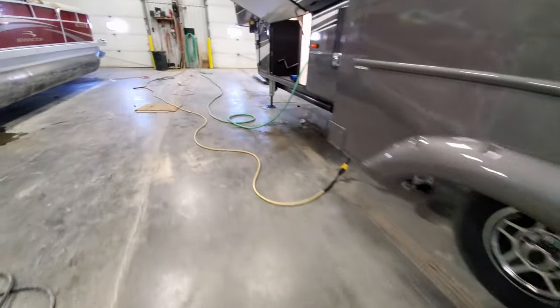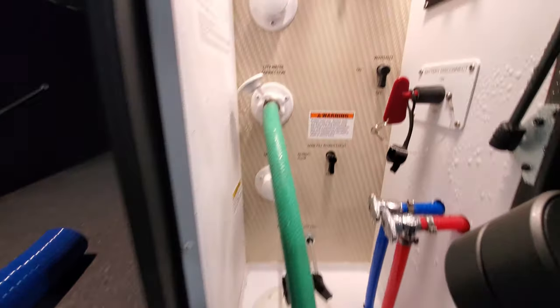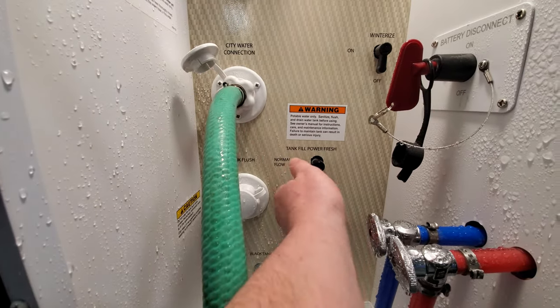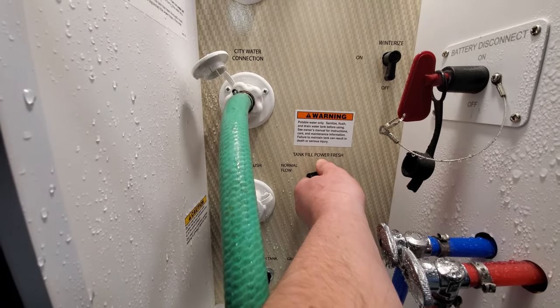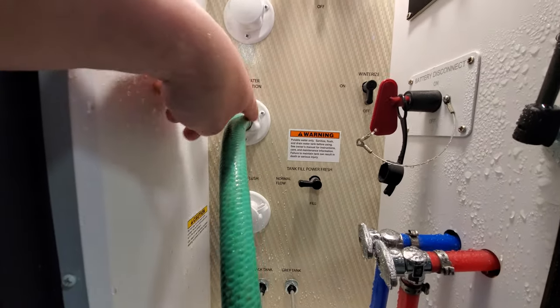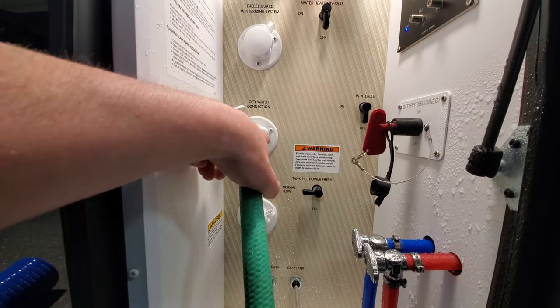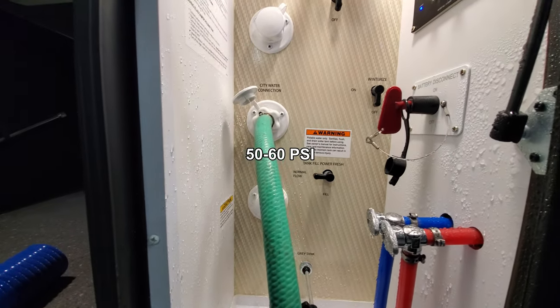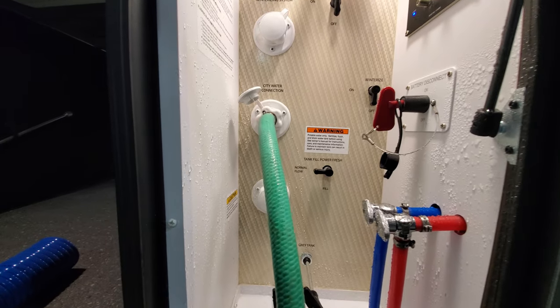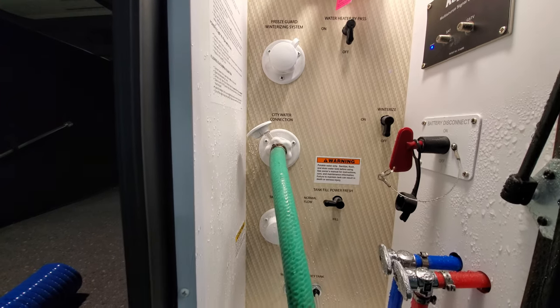Go ahead and shut off the water. We'll turn up the fill and switch it to normal flow — so that's just gonna bypass filling the freshwater tank. Now it's running pressure throughout the whole coach off of your hose. A lot of people will put a 50 to 60 PSI regulator on there — just controls the pressure, since some campgrounds might have a little bit more. Just to protect your lines so nothing blows apart.